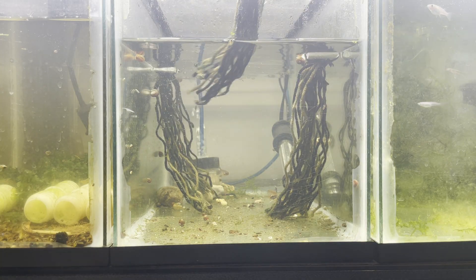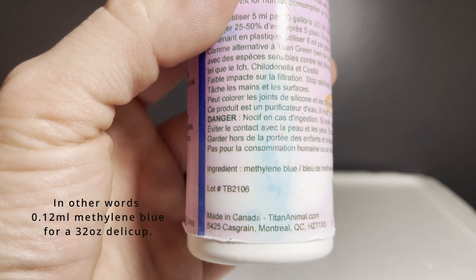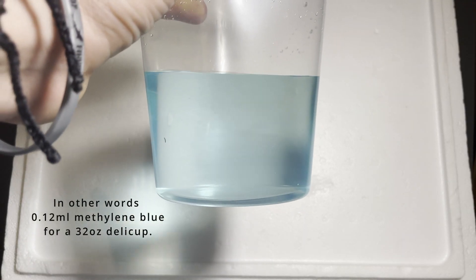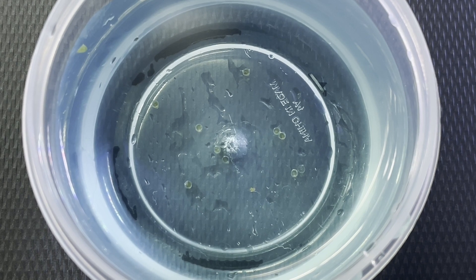After 48 hours I pull the mops and look for eggs. But first I put some aquarium water in a cup with a couple of drops of methylene blue. I use the ratio of one teaspoon of methylene blue for every 10 gallons and then pull out as much as I need. This is the water I incubate the eggs in, and the methylene blue helps prevent the spread of fungus between the eggs.